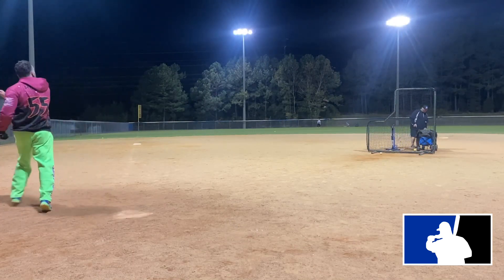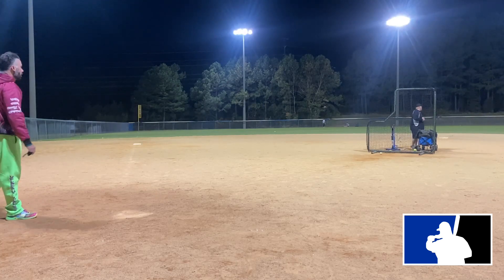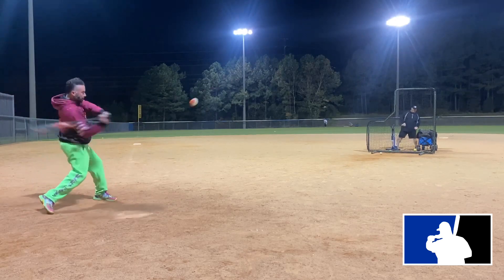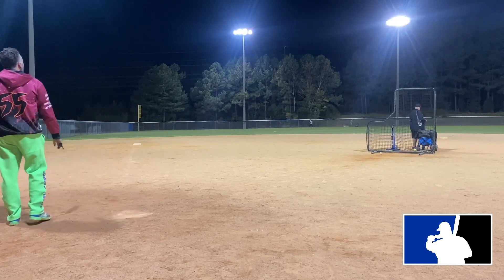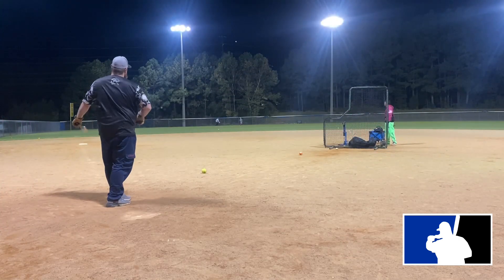These are going on sale on Wednesday, October 26th. You can get them at Headbanger Sports, the DeMarini website, or any other DeMarini retailer. I'll talk more about that later in the video. We pulled the wrapper off at the field, hitting a mix of balls.